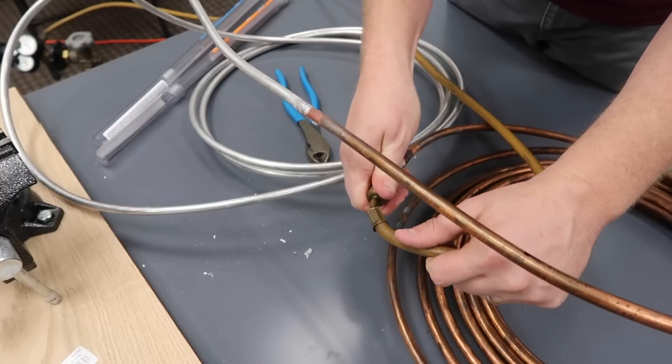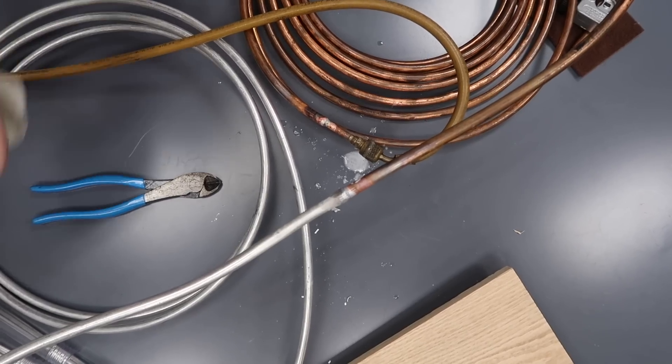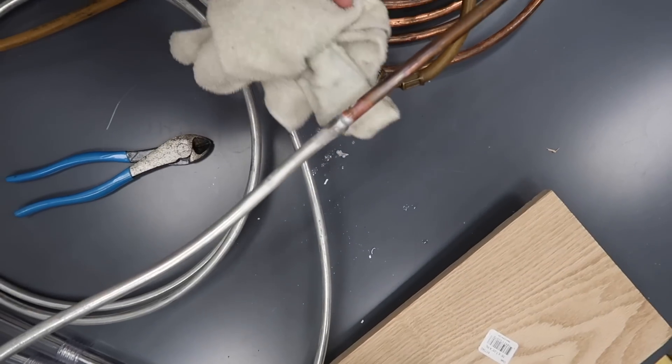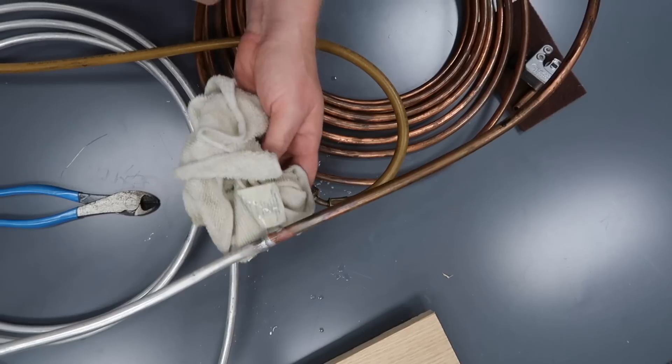So we're going to pressurize this up and make sure that it holds. Not seeing any leaks so far. Now we're at 300 psi. No bubbles.